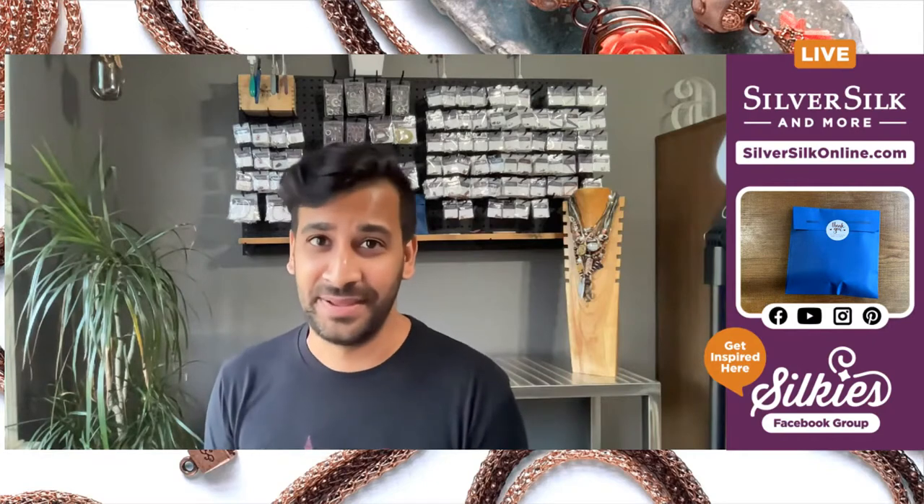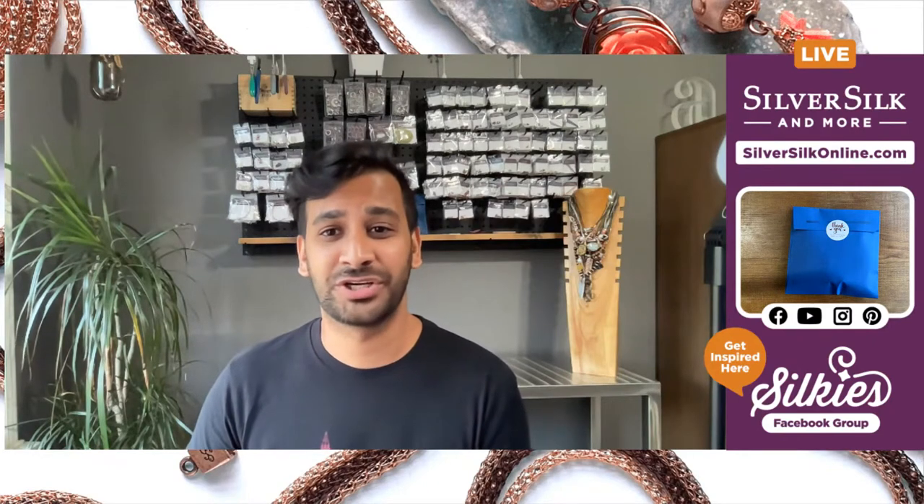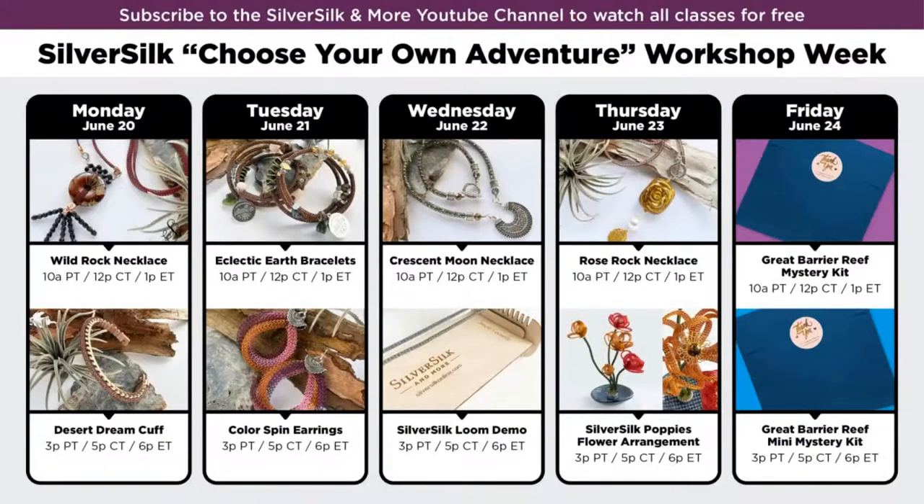This week has been epic — this has been my choose-your-own-adventure workshop week, and we have come a long way. This has sort of been our roadmap. We started off Monday with the Wild Rock necklace, and here we are at our very last class. I am deeply saddened that this is our last class because it was quite the week, truly just went in the blink of an eye. For those of you who have been tuning in for all the videos, I just want to say a giant thank you from the bottom of my heart. If you're tuning in whenever you're available over on the YouTube channel, you can catch all of these different workshops that have aired already.